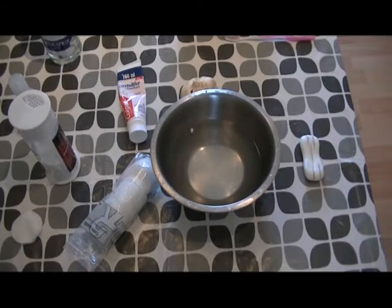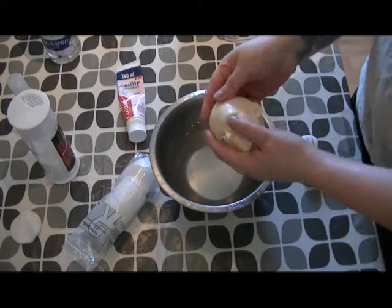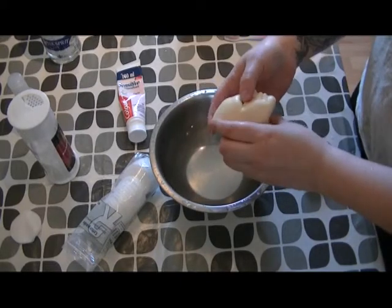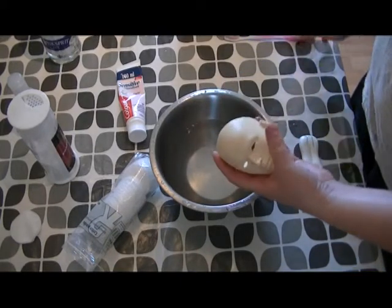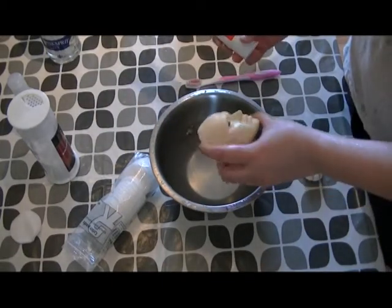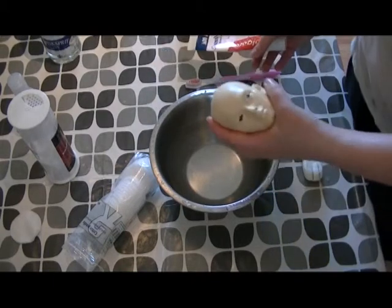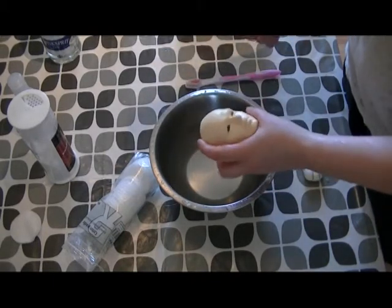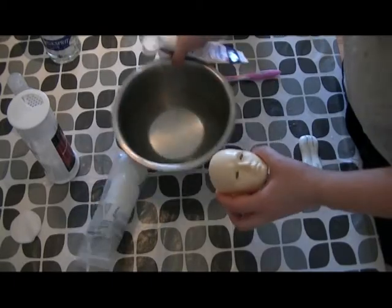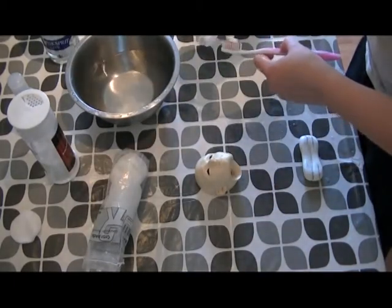Hello again. So step two in this cleaning process is to try and see if I can whiten it with a bit of toothpaste. The sealant is off and all you need is a lot of elbow grease, so to speak — just rub and scrub. So let's start.